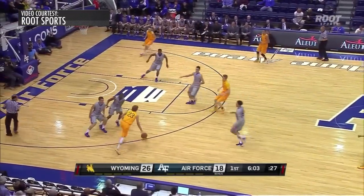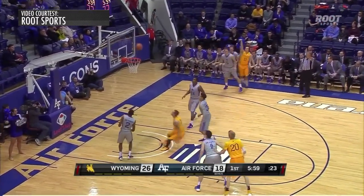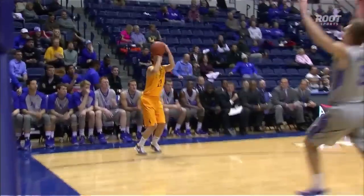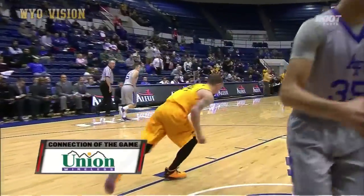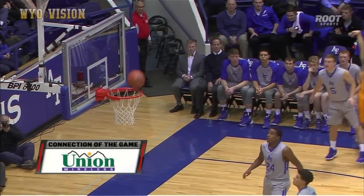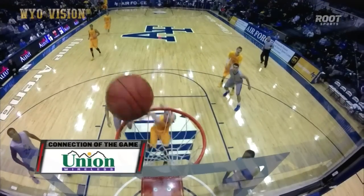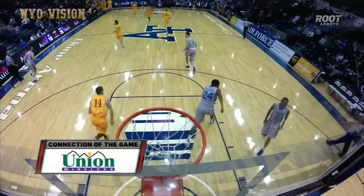The quick offense missed on the baseline in the corner, Lieberman lets go, and put back in by the 6-2 guard Josh Adams. That's exactly what we're talking about — you think, oh yeah, that's a 6-10 guy in the middle with the follow dunk, but it's your 6-2 point guard.